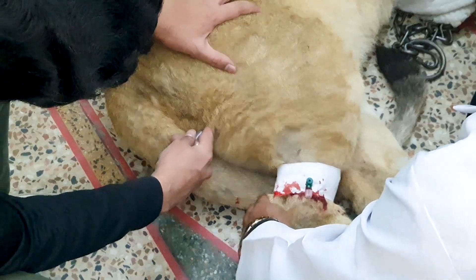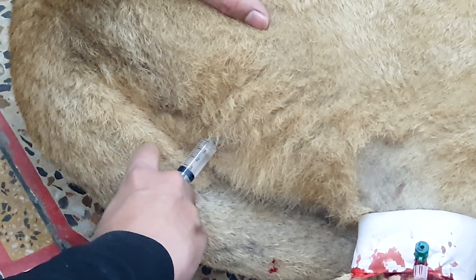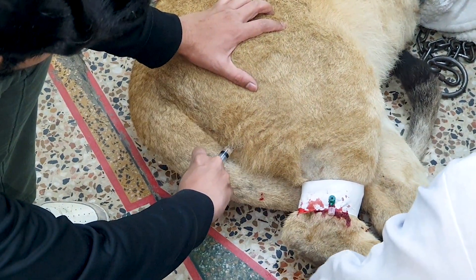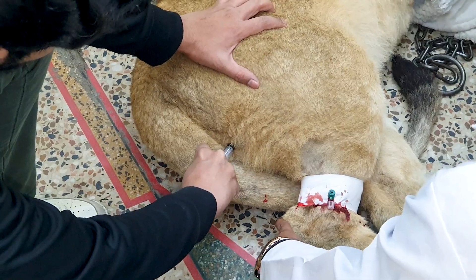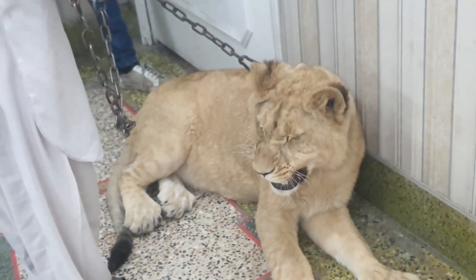There is a belly between these two muscles. We will palpate it with our fingers and then administer the injection. You can either inject into the semimembranosus muscle or the semitendinosus muscle, or the belly between these two muscles can also be used for administration.